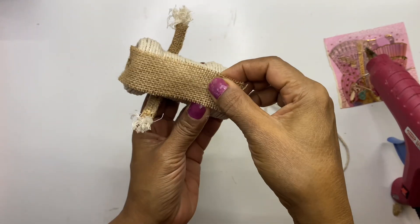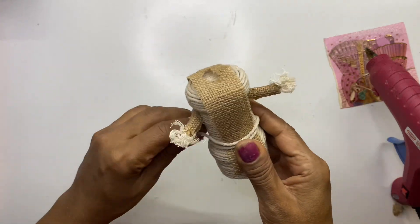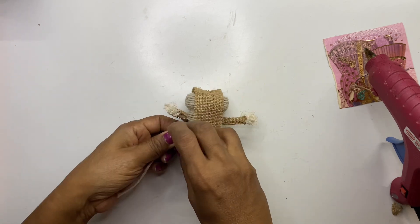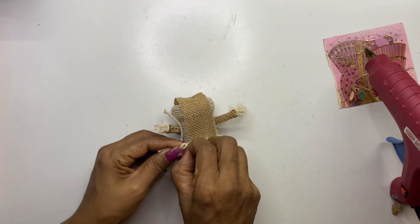Now we will add a robe, as this is a male figure. You may notice that I made a hole on the top part of the rope, as we are going to stick the head there. For the head part, I made a ball using white M Seal.